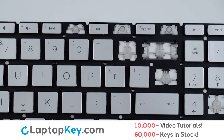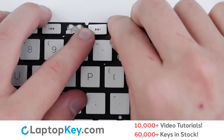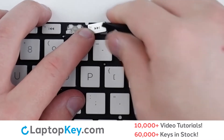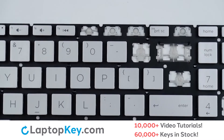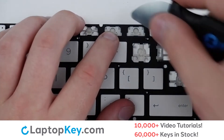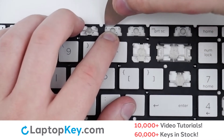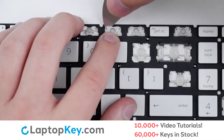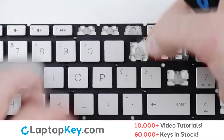To remove the top row keys, insert your tool under the upper right side and apply gentle upward pressure to each of the corners if necessary, and the keycap will be removed. To remove the retention clip, support the bottom of the clip with your finger, insert a tool under the right side, apply upward pressure, repeat with the left, and the clip will be removed.